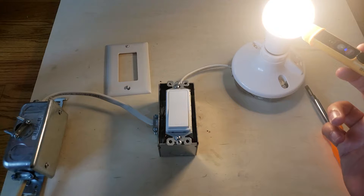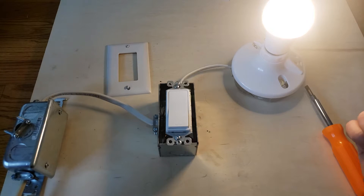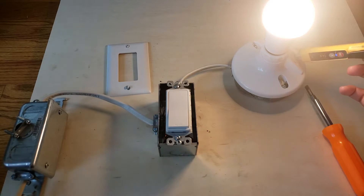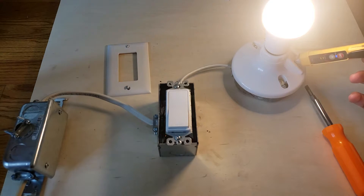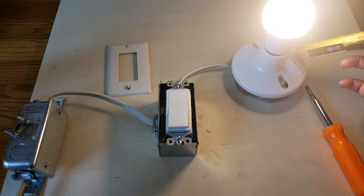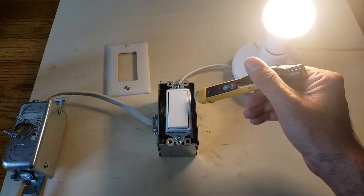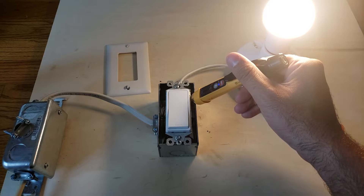Yes, it will detect it on a light bulb — you can see it there. Now let's see if it will detect on an outlet. Yes, we're getting detection on the outlet. You can hear it beeping.